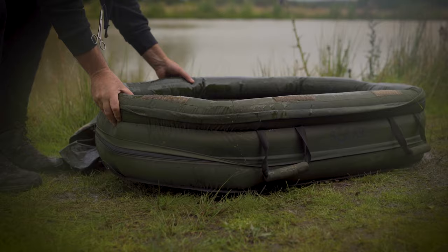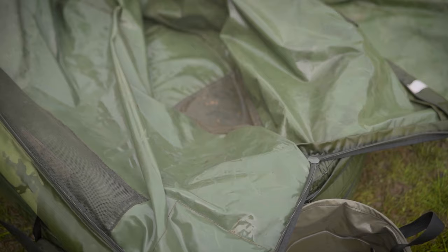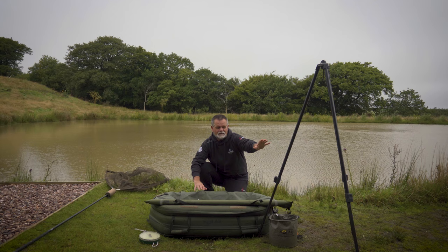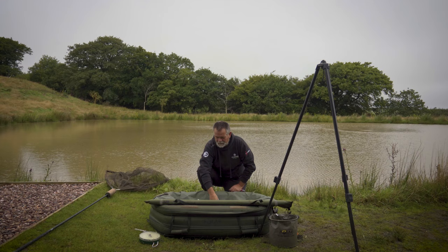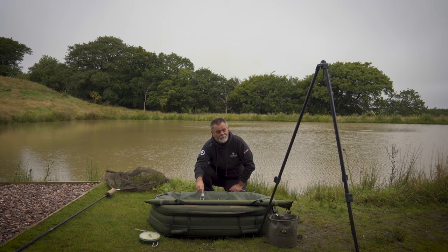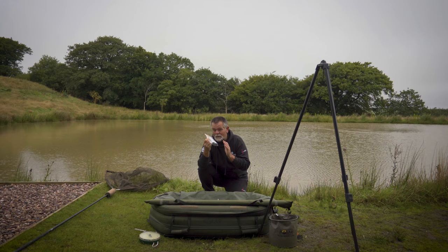I've got a quality unhooking mat — a nice thick unhooking mat. I've got my retainer sling put in here. I've got my weigh station. I've got a bucket of fresh water. I've got a pair of pincers just in case I need to take the hook out with grips. I've also got my propolis and my antiseptic spray, and that's to treat any wounds in the mouth or it could be spawn damage.